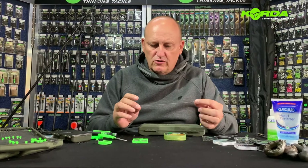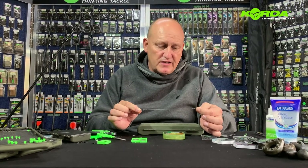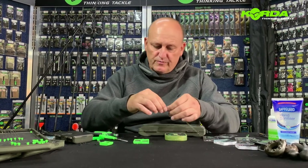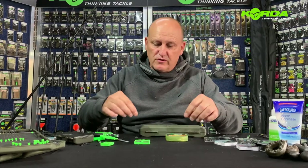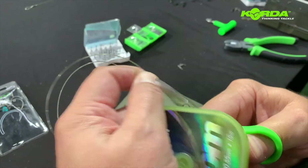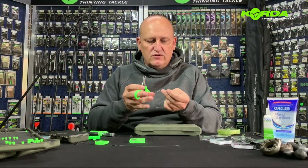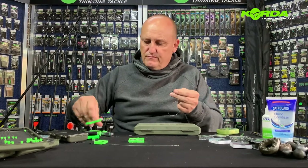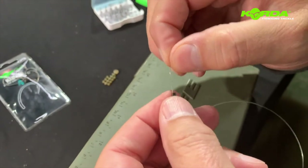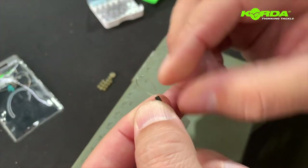All my spinner rigs start off with exactly the same boom section. You can select either a five and a half inch or a seven and a half inch section. I start off by taking a 26 centimeter piece of 25 pound boom and I cut the line at both ends at an angle because it just goes through the crimp much easier. Now I take my 0.6 crimp and I just slide the line through the barrel. I fold it back and through the other barrel like that.